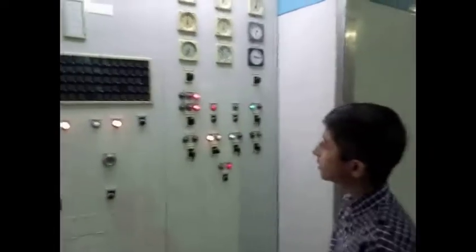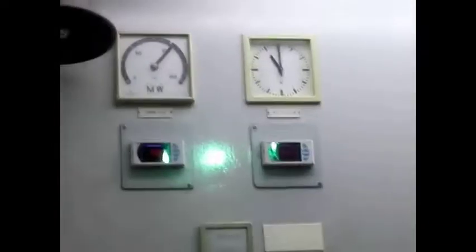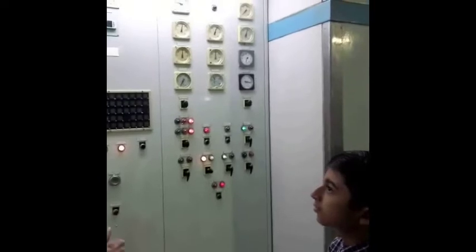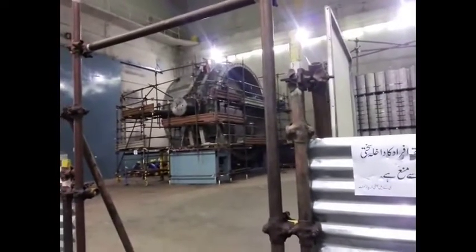This unit is running in auto and there is a load of 103 megawatt. This is a load of 120 MW. This is a fault. This is a load alarm. We check it out — if there is a problem, we call the concern maintenance section. This is unit number 5. This is a repair.